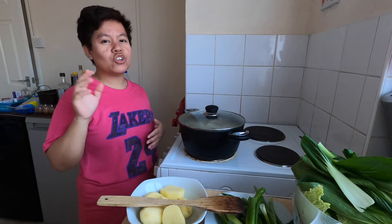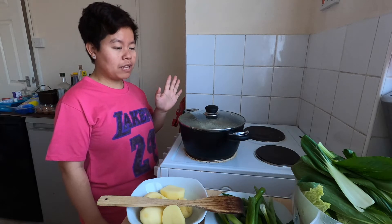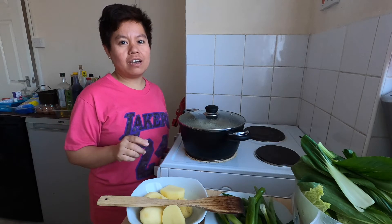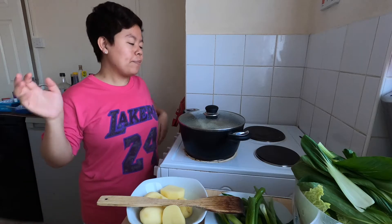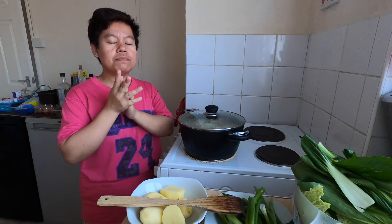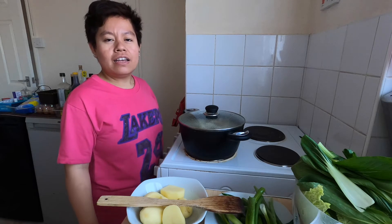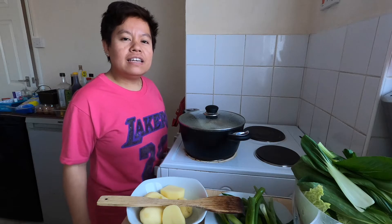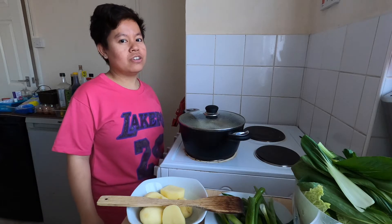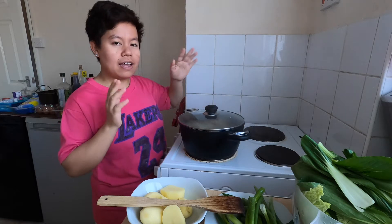Hello everyone, have a good day! Today my vlog is all about cooking. I decided to make a vlog because this is my first time cooking beef here in the UK. In Tagalog or Visayan it's called 'nilagang baka' — in English, beef stew.